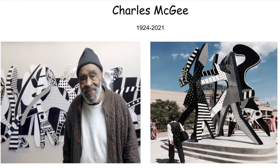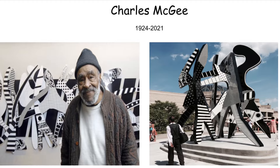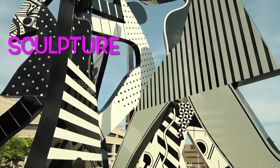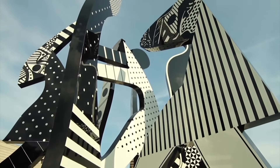This is Charles McGee, an African-American artist who creates sculptures and 2D artworks. 'I'm just one little speck on the canvas.' His work is about trying to understand the order that holds the world together. That's very important to him because he believes that if we understand it, we respect it.